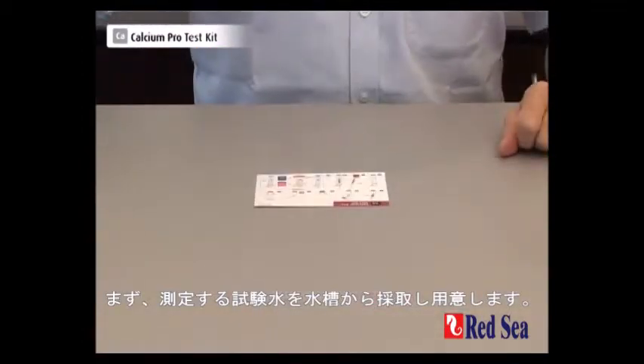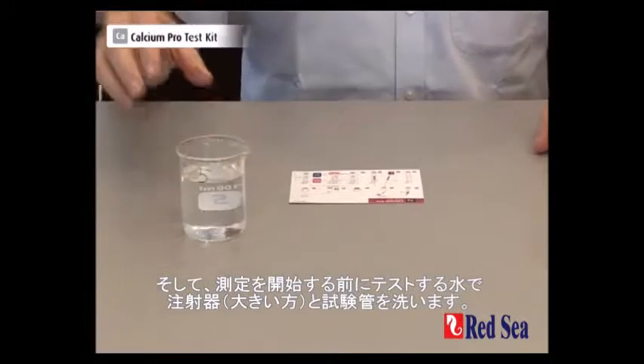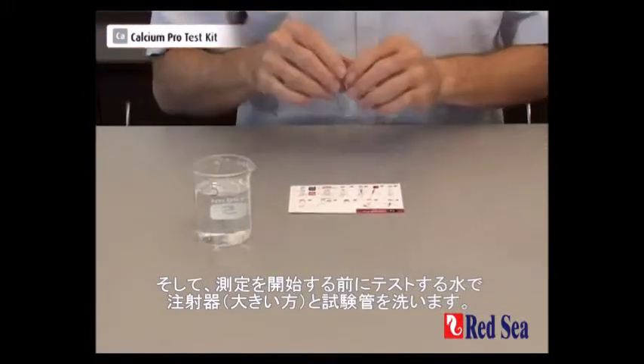Before doing the test, I prepared a sample of water from the aquarium and I've washed all of my syringes and vials, so we're ready to go.